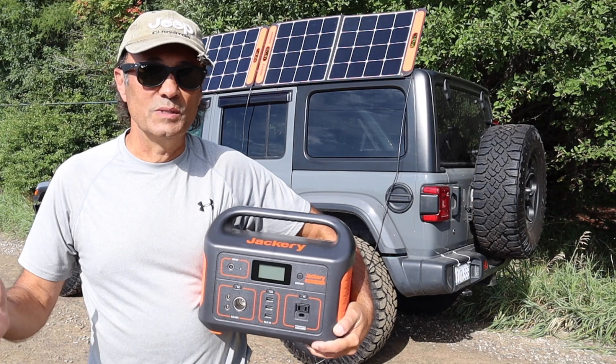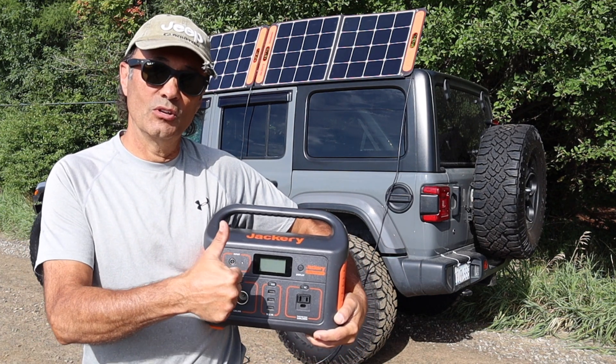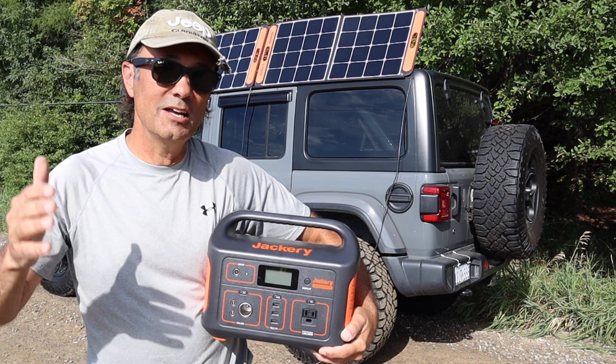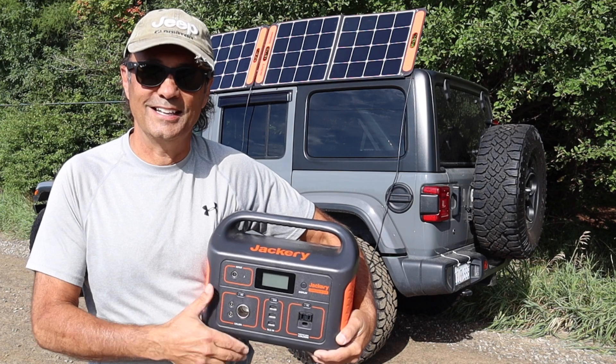That's it for this week's episode of Cheaper Jeeper TV. I hope you found it interesting — if you did, make sure you give the video a thumbs up. Until the next time, I'm Dino for Cheaper Jeeper TV. Be well, stay safe, take care.